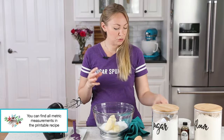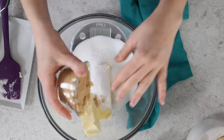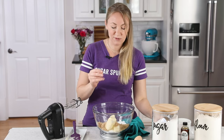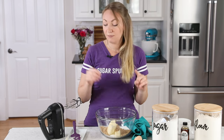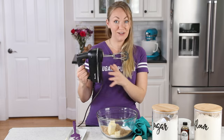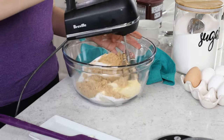We're also using some brown sugar, which helps give these cookies a nice depth of flavor. You'll need three-fourths cup or 150 grams. I always lightly pack it to help break up any lumps that might be in the brown sugar. Now let's grab our electric mixer — you could alternatively use a stand mixer with a paddle attachment, but today I'll be using my electric hand mixer. We'll beat these ingredients together until they are light and fluffy.